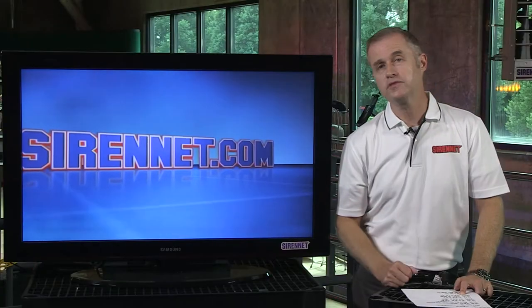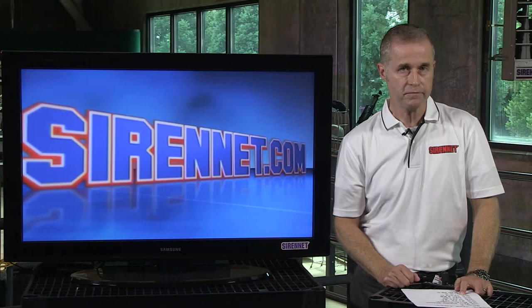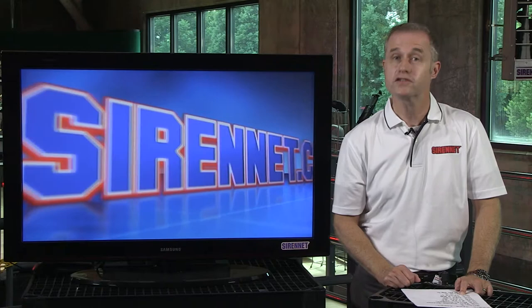Hi, I'm Stuart and welcome to SirenNet Television. I'm going to take a look at a Siren speaker. It happens to be from Whelan. It is the SA315P and Chris is the man with the screwdriver. Let's see what happens.